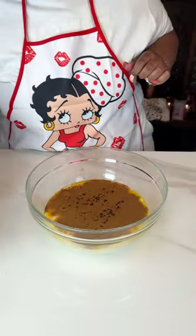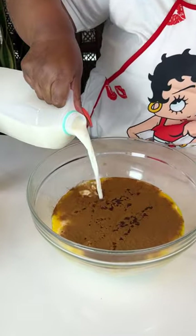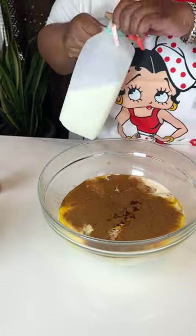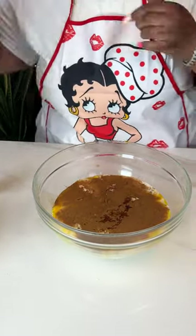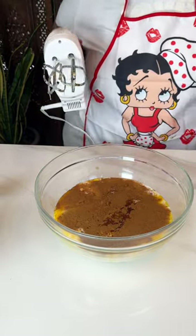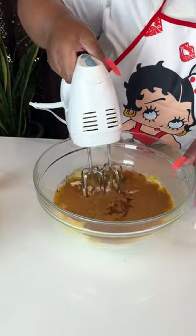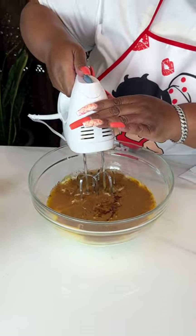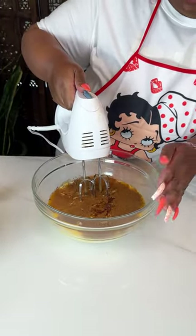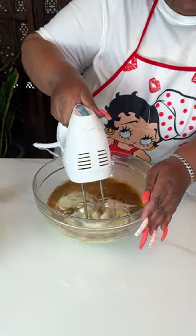I'm going to go ahead and add a little bit more milk. Today I'm using two percent milk, and that's because I'm using the creamer. If I had just been using milk I probably would have gone with whole milk, but because the creamer has enough fat in it I just went with two percent.